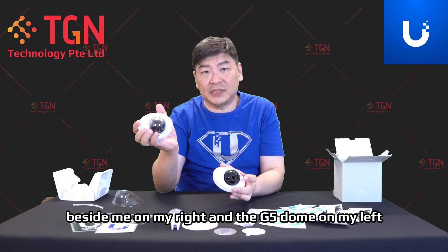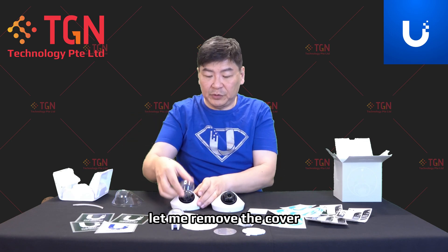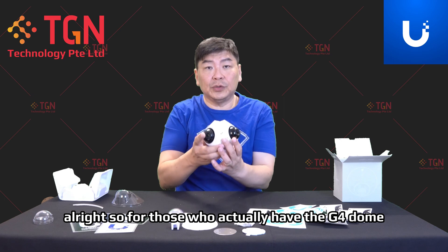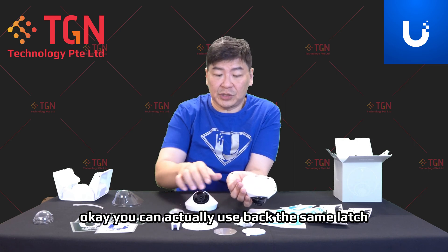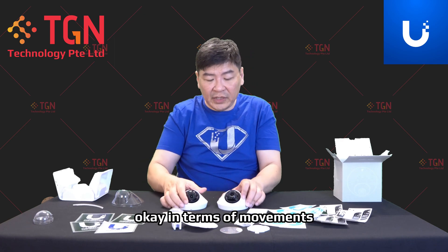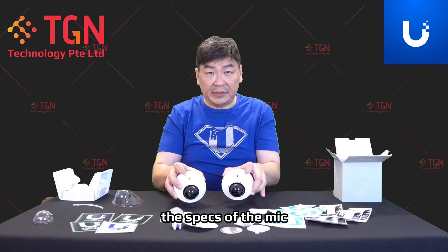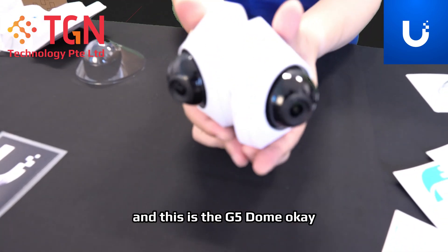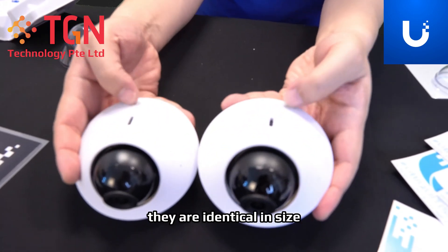So we have the G4 Dome here beside me on my right and the G5 Dome on my left. If you compare them side by side, it looks identically the same in terms of size. For those who have the G4 Dome and want to replace it with the G5 Dome, you can actually use back the same latch — plastic or metal. In terms of movements, they are about the same, where you can adjust. The placement of the mic and the speakers are exactly the same. With the side-by-side comparison, the G4 Dome and the G5 Dome are identical in size.